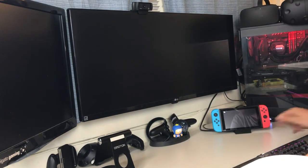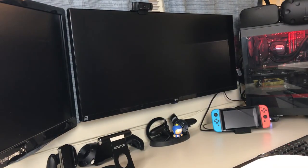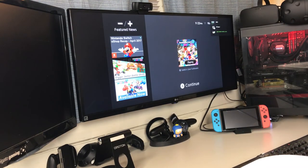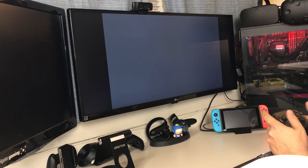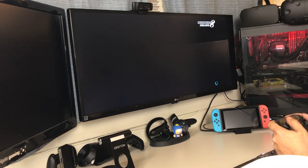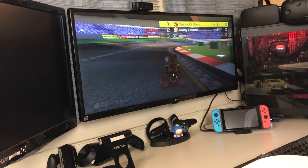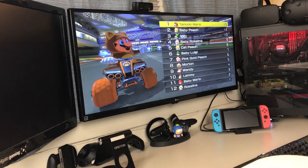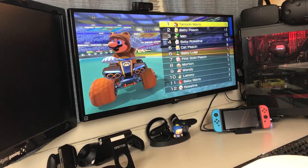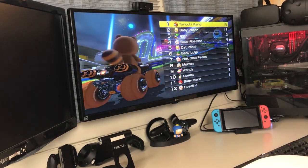Everything's hooked up. You can see that it's charging there. Let's turn this thing on — I have my green LED on down there. And boom, you can see we just fired up the menu. So there you guys go. If you enjoyed the Nintendo Switch dock mod, let me know down below. I will see you guys in the next video. Thanks.